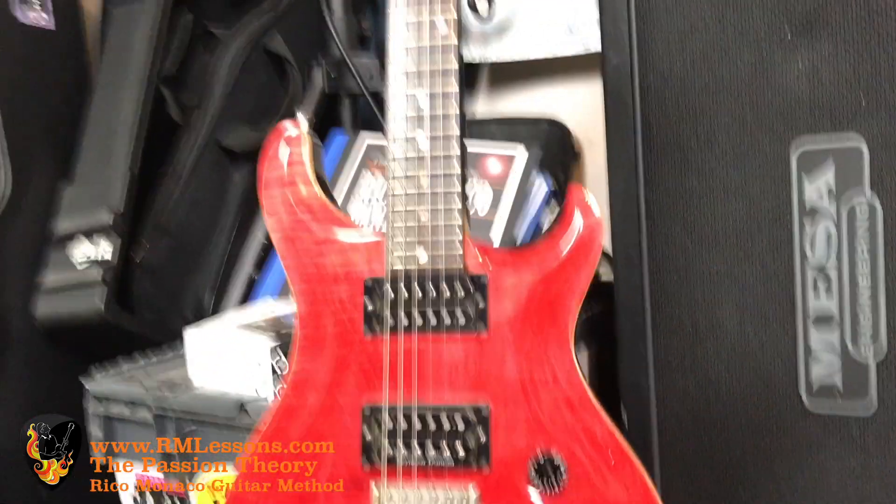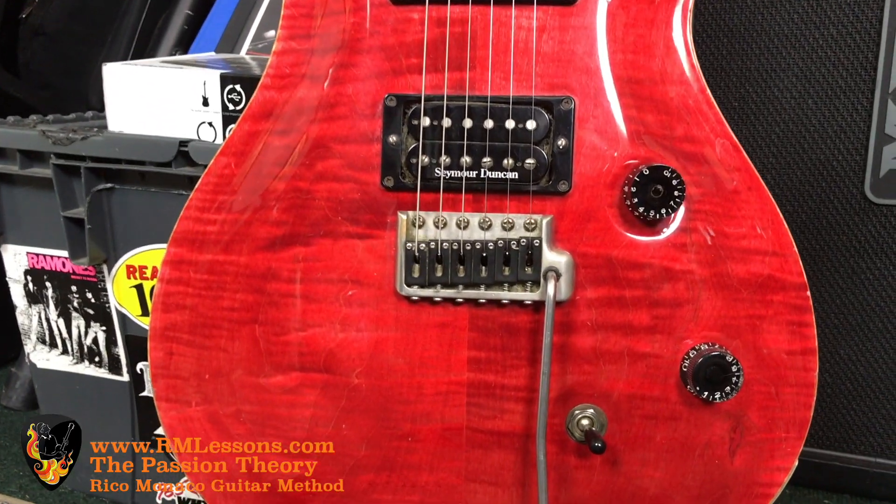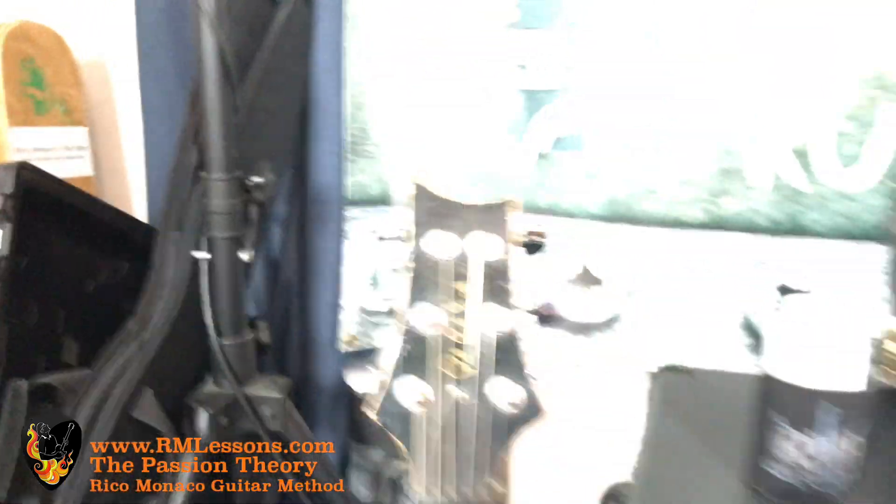To my left is the Paul Reed Smith bolt-on neck — it's a 1989, I think the first edition of the bolt-on neck. But this neck is incredible. I've had many artists backstage at shows check it out, and they love it.